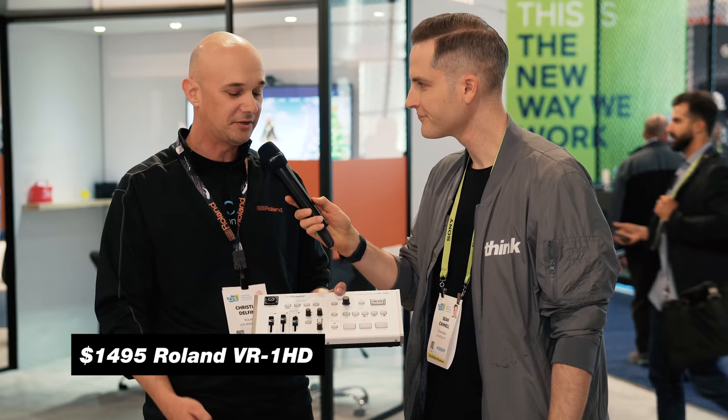This unit's super cool. The price is $1,495 in the US — you'll find it in most dealers — and probably April is when you'll see it. We've talked a lot about gaming, but what are a few use cases you'd see for an entrepreneur, a small business, or a content creation team using something like this?